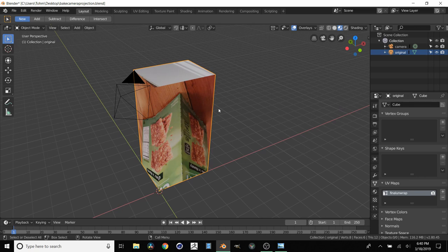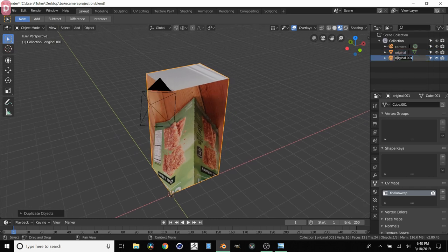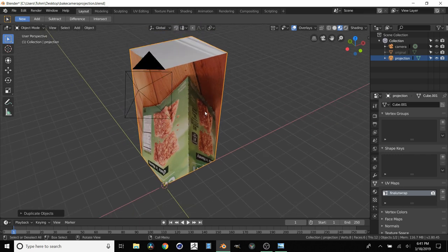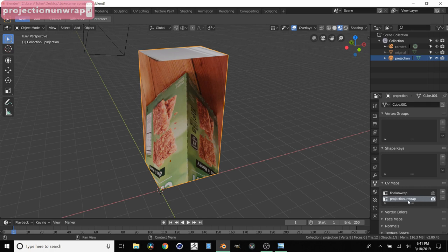So we have our original and we're not going to touch it for now. We're just going to duplicate it with Shift+D, right click to center it, and call this new thing "projection". So we have our "original" and our "projection" - let's hide the original so we're just messing with the projection. Right now this projection object also has the final unwrap because we just duplicated it - it inherited the same unwrap. So we can add another UV map and this is where we're going to have our messy projection. We'll call this "projection unwrap", and make sure this one is the visible one.